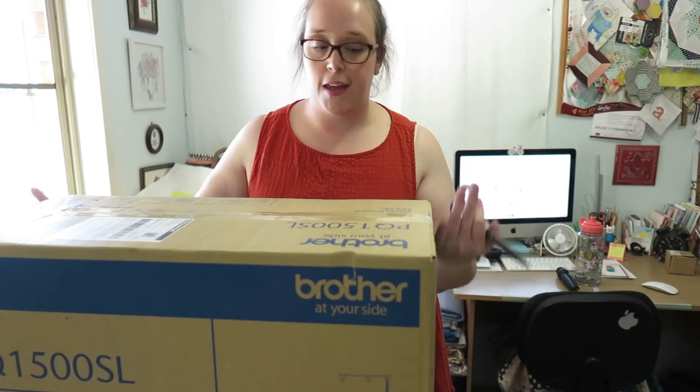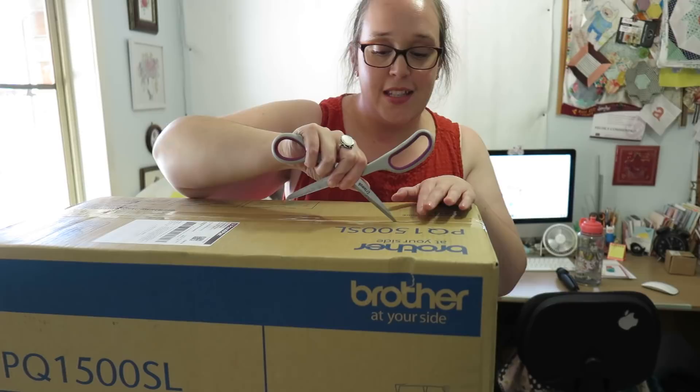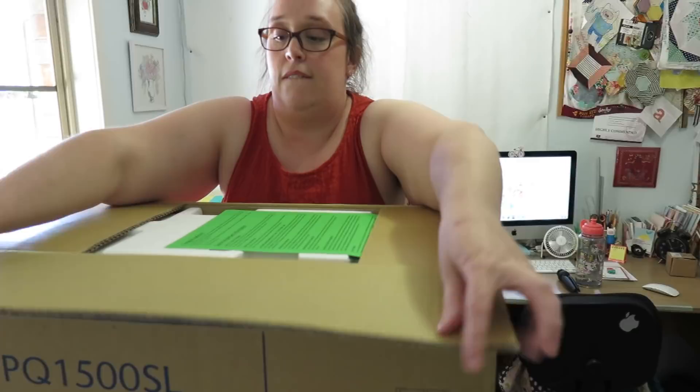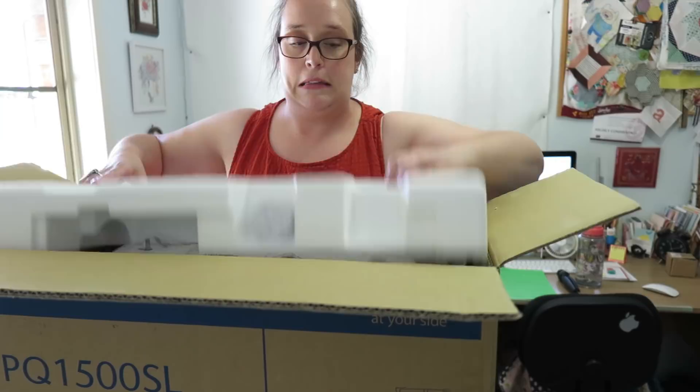It's very exciting, but really scary at the same time. What's this? 'Congratulations! You just made a great decision by buying a Brother machine.' That's nice. Now let's get it out of the box. And I got a measuring tape from the place where I bought it from.